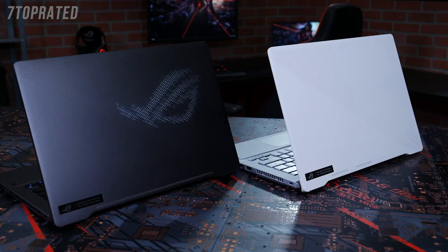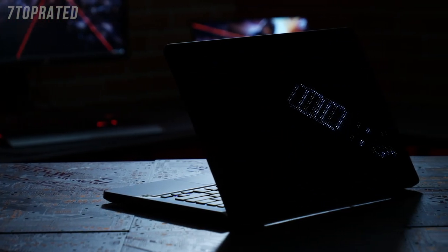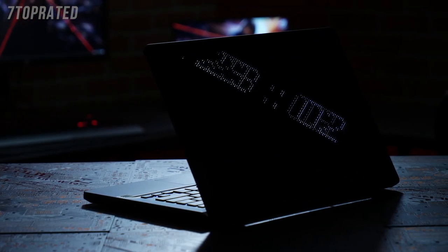Hey everyone, Dan here with ASUS ROG at the ROG Zephyrus G14. So why don't we take a closer look. You probably already noticed the unique lighting on the lid — this is the optional AniMe Matrix display.